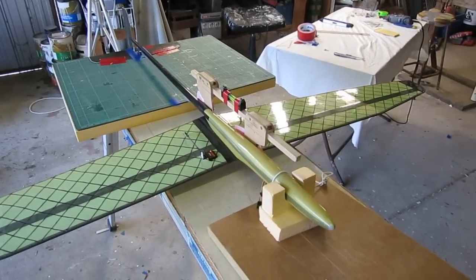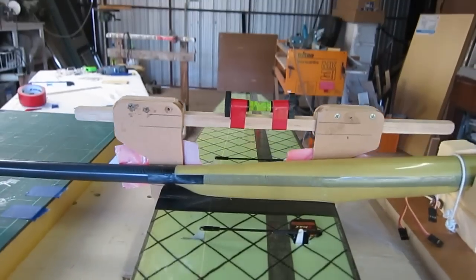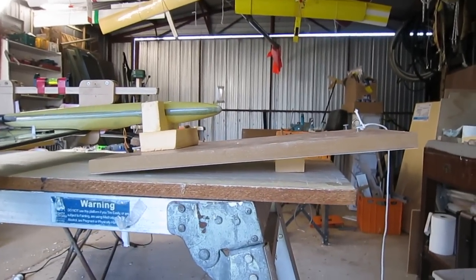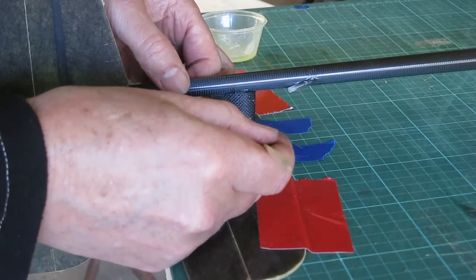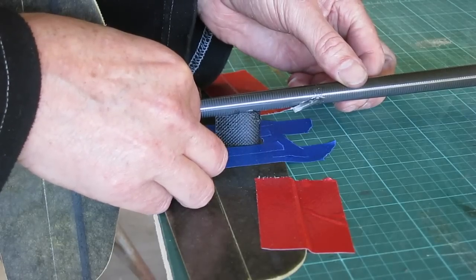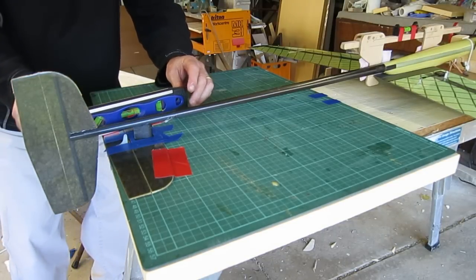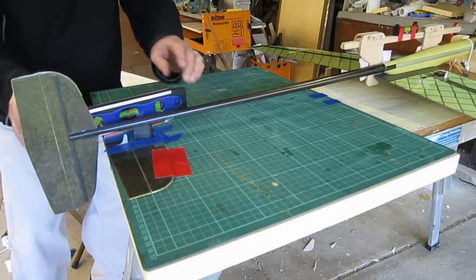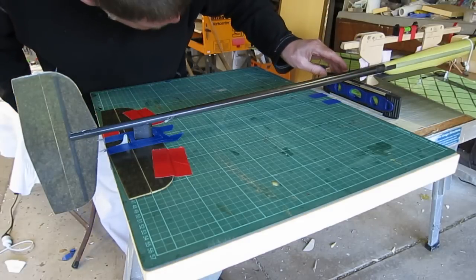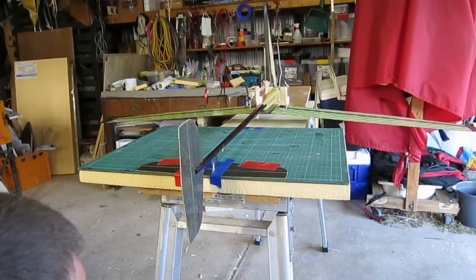I want the wing and the elevator to be both at zero angle of incidence, so I made sure the table is level in both directions. Using my homemade incidence meter, I jacked up the front of the plane so that the wing is at zero angle of incidence, and knowing the elevator is also at zero, I can now glue the elevator on. Before the glue sets I'm checking all those levels again, and finally checking by eye to make sure I haven't made any silly mistakes.